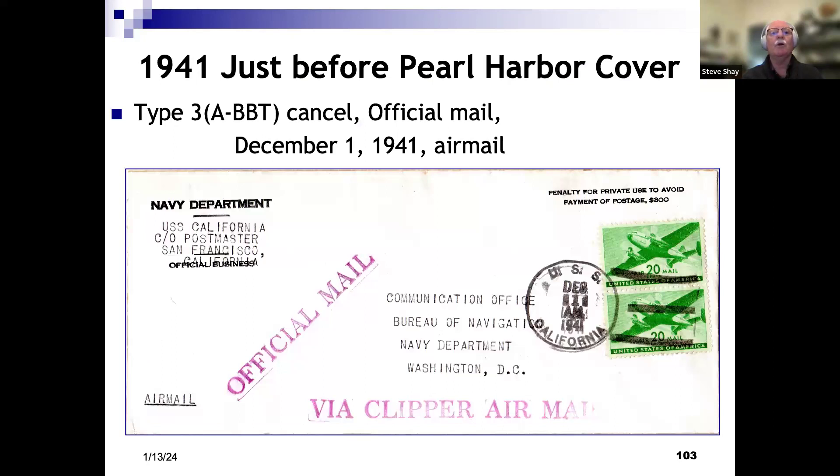Another interesting piece of real mail from a senior aviator aboard the California, February 1941 — something being sent to the flight surgeon at Naval Air Station Sand Point in the Seattle area. More clipper mail from June 1941 using a slightly different stamp. A cover mailed December 1st, 1941 — six days before the attack on Pearl Harbor — some sort of official mail going to the communication office, 40 cents, so we know something fairly heavy was inside.